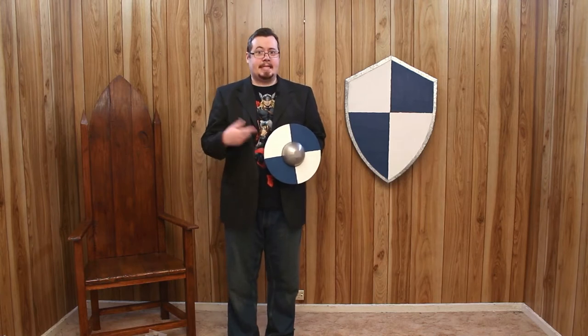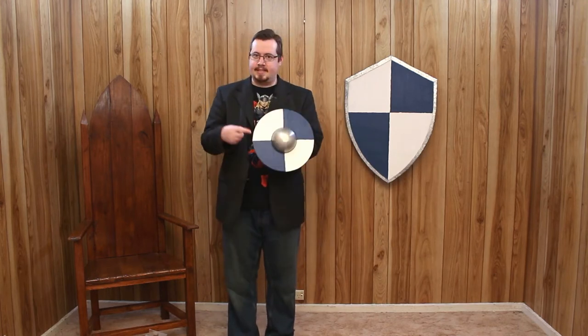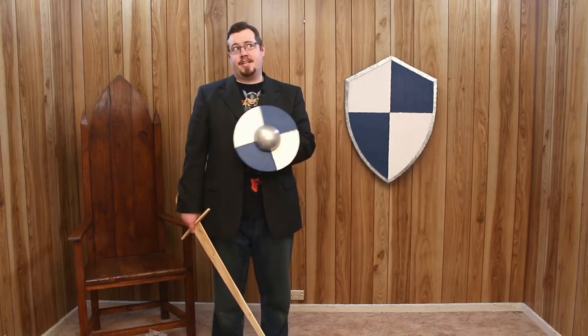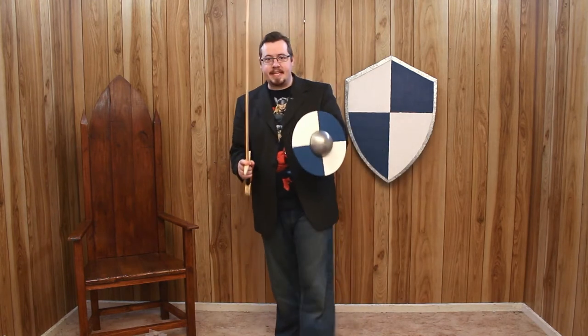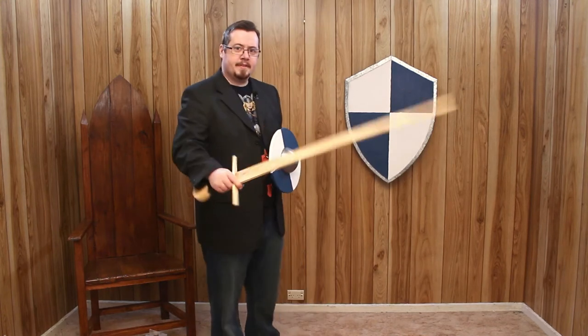Of course the buckler is less effective than the kite shield, but it has convenience — that's a big difference between these two shields. This thing is convenient to carry with you. That thing, and indeed any other shield larger than it, is not. And so the guy who is using a one-handed sword and has a free hand to wield something else if he wishes, the buckler is a great pick. It's a defensive item that gives you a big advantage over someone who is just using a one-handed sword with one thing.